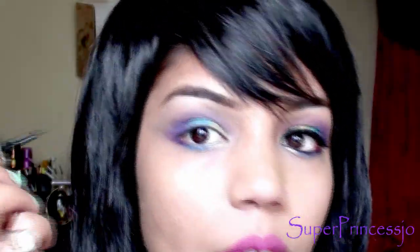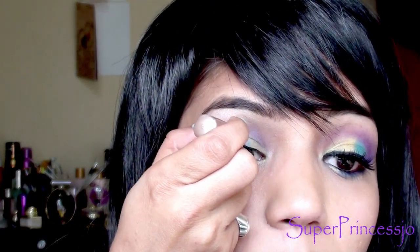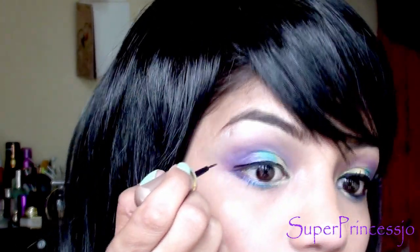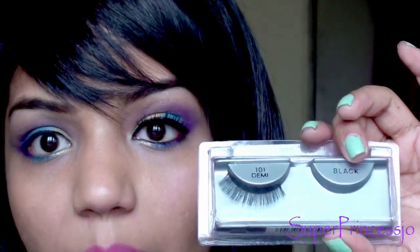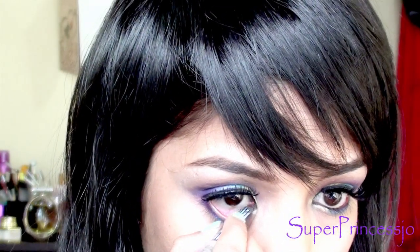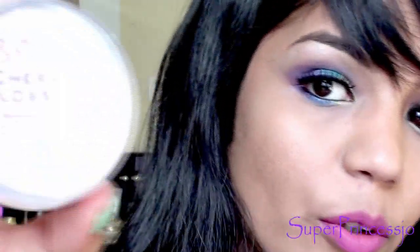Now I'm going to take a liquid eyeliner and, before applying the eyelashes, make a thin line on the upper eyelid. The eyelashes I'm going to use are demi eyelashes. Then I'm going to use my NYX jet black eye pencil and highlight your waterline with black eyeliner.